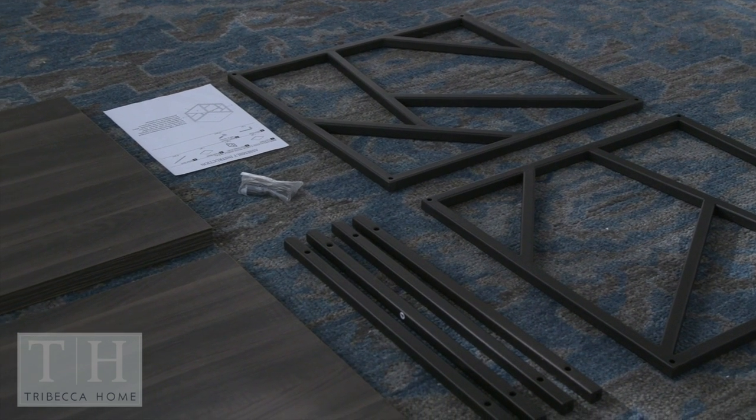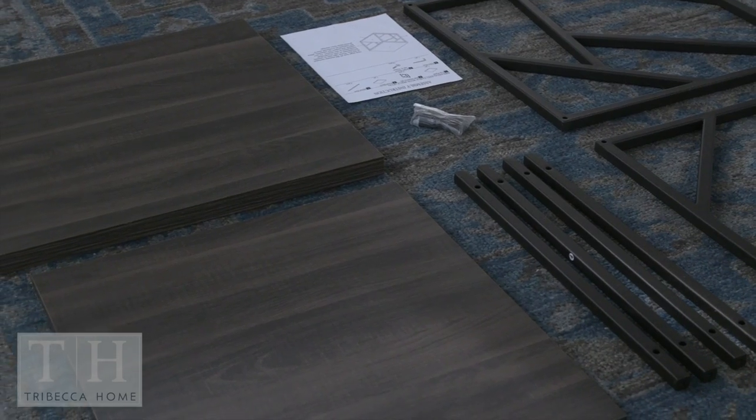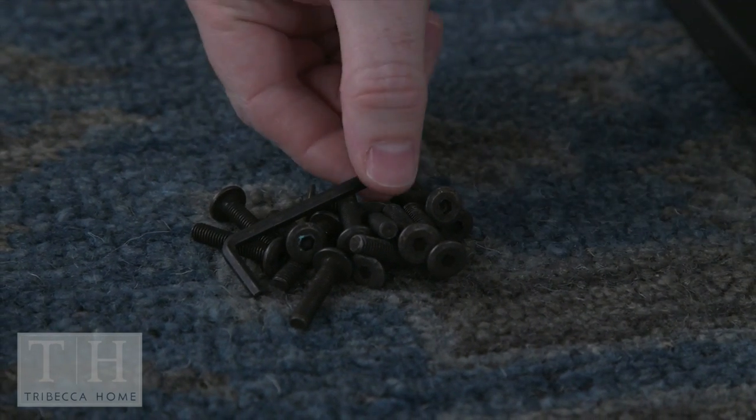In this box, you'll receive two side metal frames, four metal rails, a top shelf panel, a bottom shelf, and a bag of hardware. The hardware bag includes 16 screw bolts and an Allen wrench.